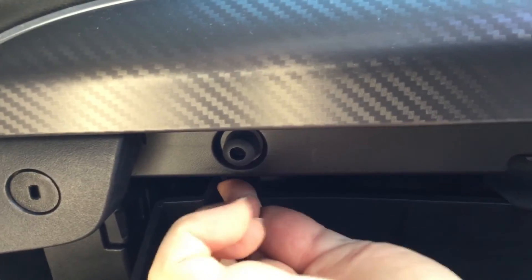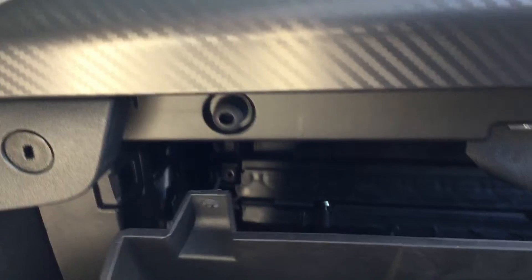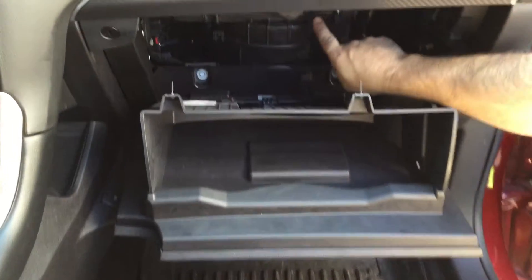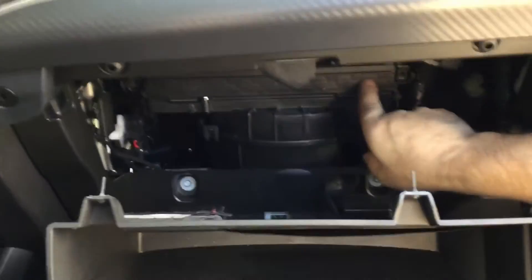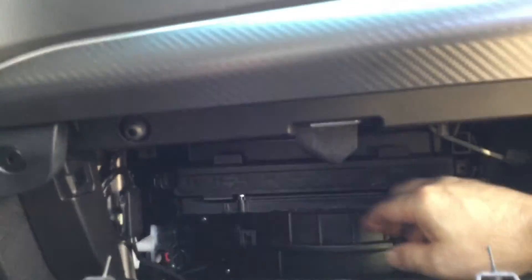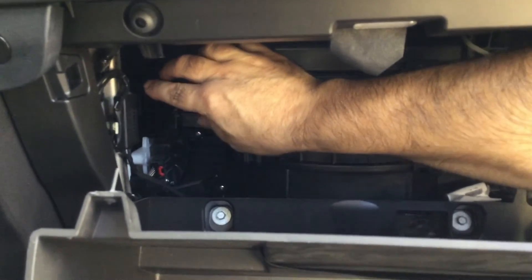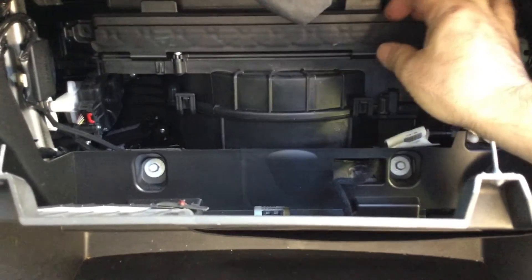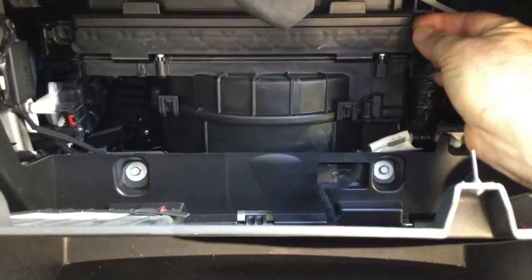The one on the left is the same way — you push up and that allows you to lower the door down. Now that we have the glove box door open, we have access to the filter door. All you need to do is push back on these tabs and that should give you access — this should drop down.